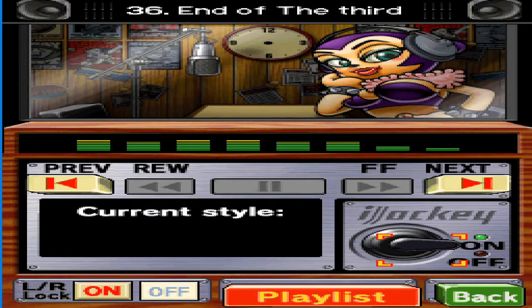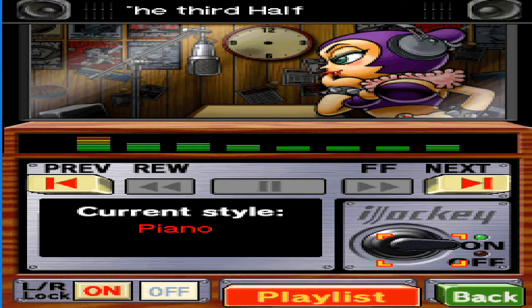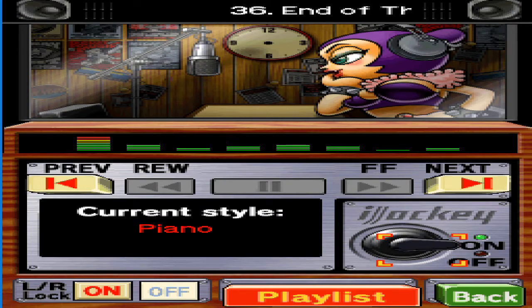Apparently, Mozart started playing piano when he was three. That's true genius, all right. I started counting change when I was three, but I'm still no good with money.